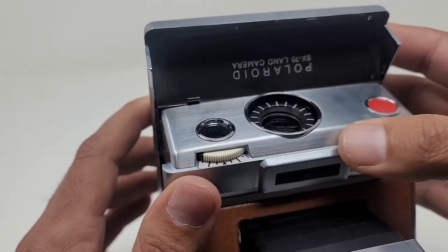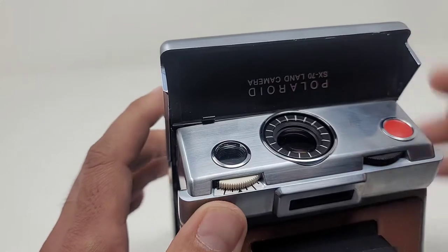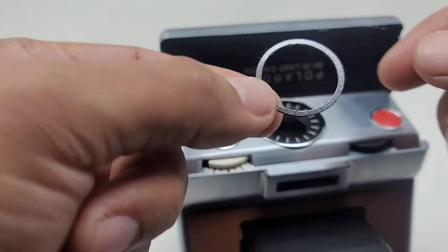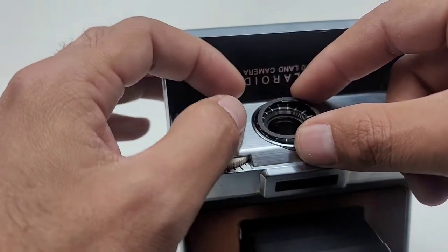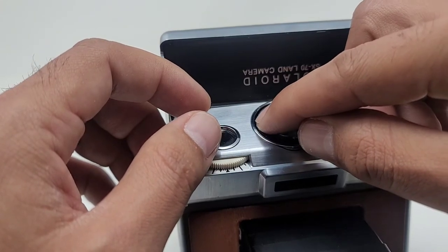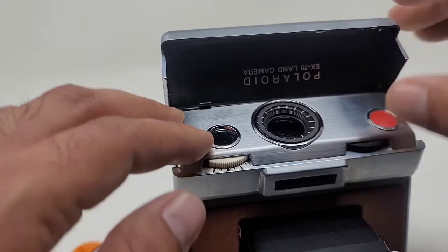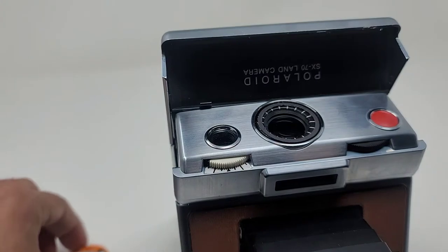You're going to want to bring forward the lens all the way. Unpeel the white part and now you have the adhesive part ready to be applied onto the ring of the lens. Now I might want to center it more. Looks pretty good.